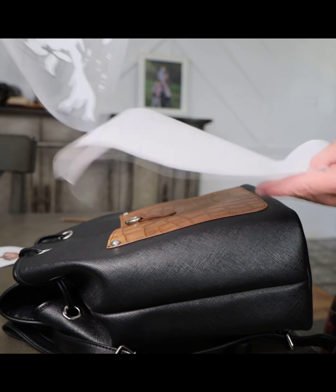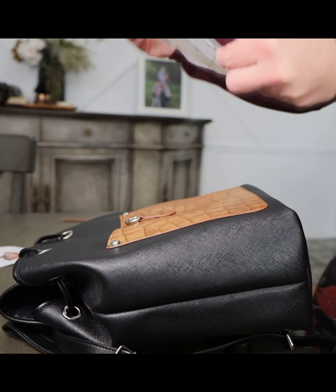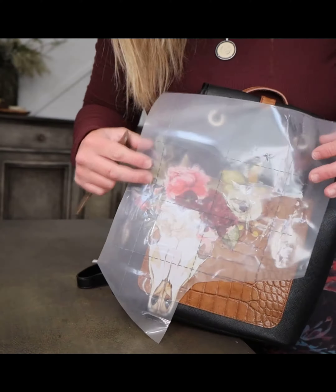First I used the Beautifully Native transfer to place on the front of the purse. I cut it a little bit so it would fit right onto the front and then I burnished it really well. It stuck like a dream to the leather. It was really nice.